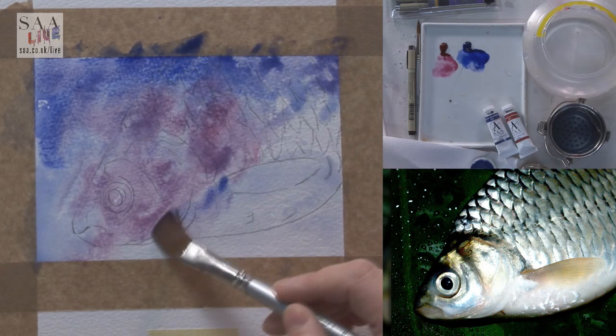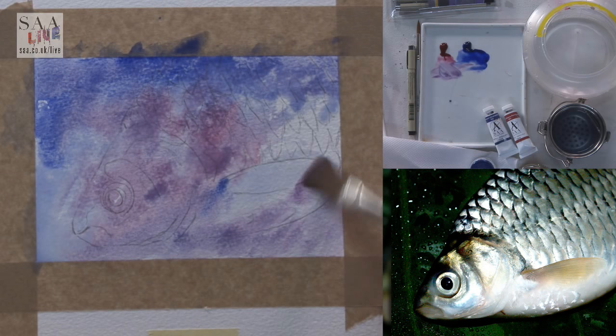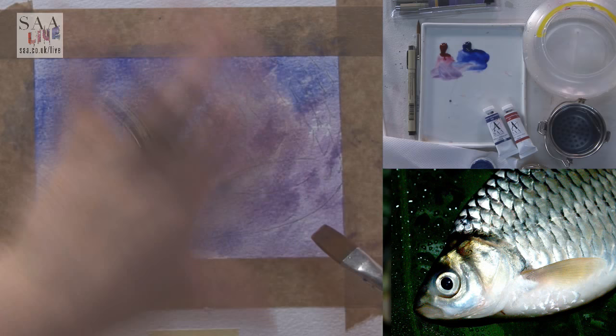I love watercolour for this reason - a lot of it is you let it; you have to step back and say, actually let's see what happens. So mix those together - they make a lovely purple. Mix them on the page. Just going to make sure I'm going to the edges, and there's some slightly different tonal values.